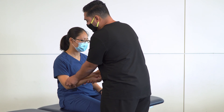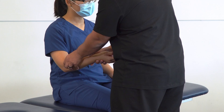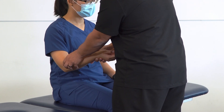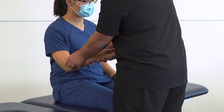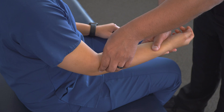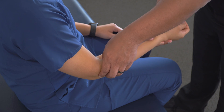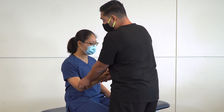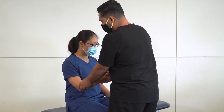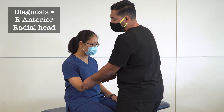Once you've identified the radial head, use short lever dynamic testing to assess posterior and anterior glide. Using your thumb, press posteriorly to induce posterior glide, and use your middle or index finger to push anteriorly inducing anterior glide. Go back and forth a few times. What I'm feeling here is a slight freedom of motion in anterior glide and a little bit of a restricted barrier when I push posteriorly. We name somatic dysfunction for its freedom of motion, so this would be called an anterior radial head.